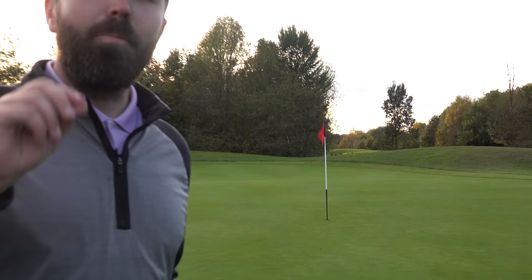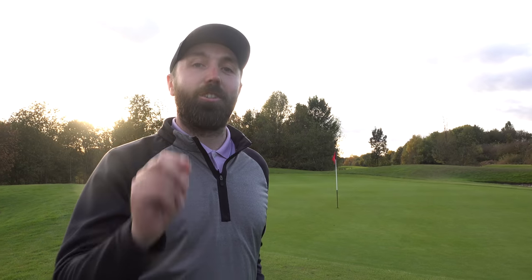There's a shot in golf that if more people used it they would lower their score, and it's so simple. I'm going to show you how to play it and why you should play it more often.